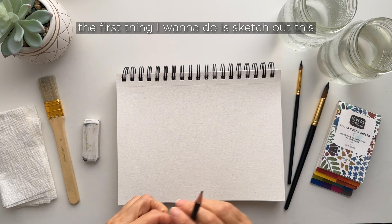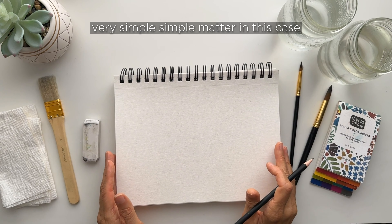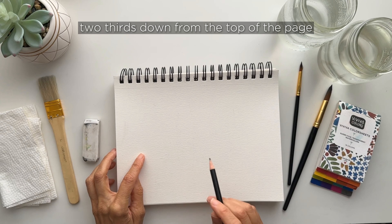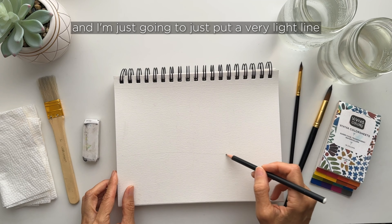So let's get started. The first thing I want to do is sketch out this beach scene, and it's a very simple matter. For landscapes and seascapes, I'm going to start with the horizon line, which is about two-thirds down from the top of the page and going at a slight angle. It's just a guide — it doesn't have to be straight or perfect. I want to emphasize that I don't operate on perfection. It's really about the expression. So today, be kind to yourself, let yourself flow, paint, and experiment. Don't worry if it doesn't come out like you wanted.